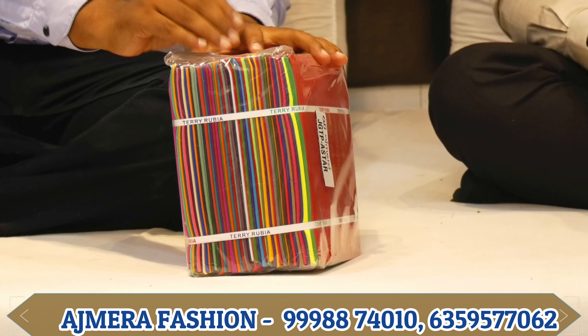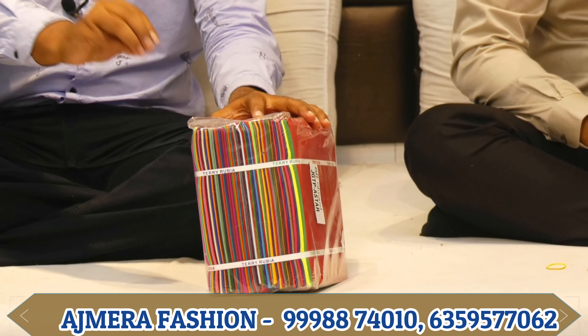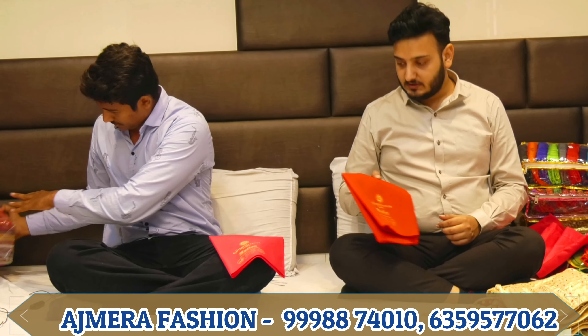You have a blouse set — a single set with different colors. There are a lot of fast-moving colors: light, dark, dusty — all colors.